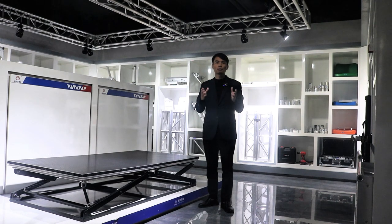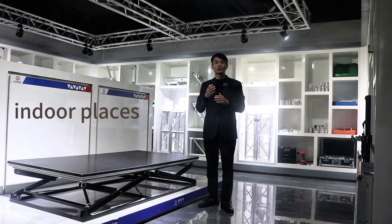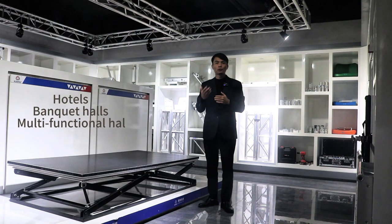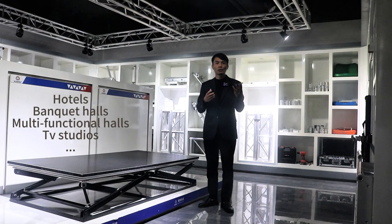This stage is more suitable for indoor places such as hotels, banquet halls, multifunctional halls, TV studios, etc.